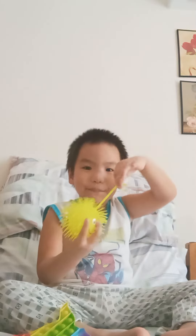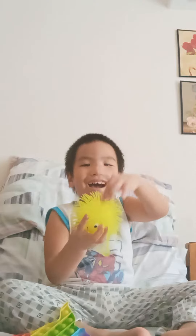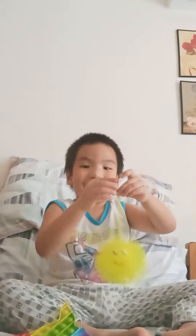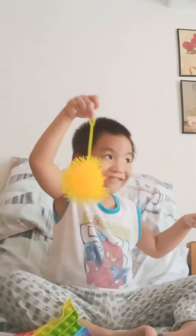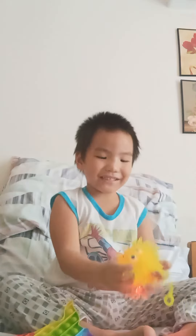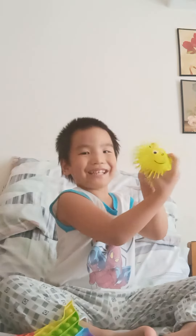The first one is made of rubber — look at this. And when you do it like this, it lights up. Wow. And it's really bouncy. And it makes funny noises when it does like this.